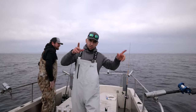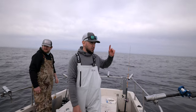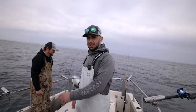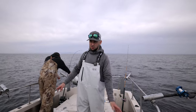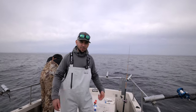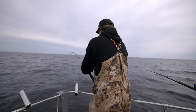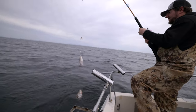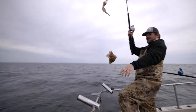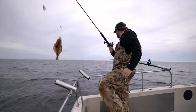We drifted too far off the school of sand dabs, so we're going to turn around and go back to where we started and make our drift again. I don't know how many fish we have — you guys are probably getting bored seeing us catch so many fish, but we're having fun. My rod seemed like it was pulling line as it was going down — I think a fish swam up and got that. Studs, baby!